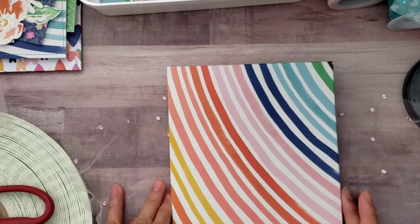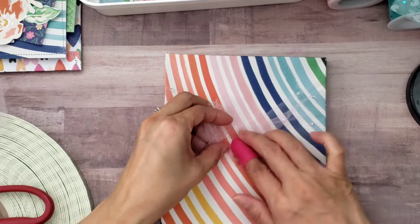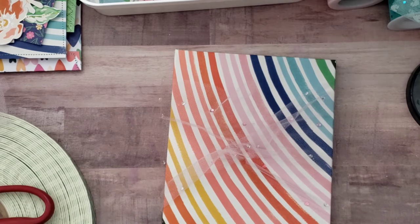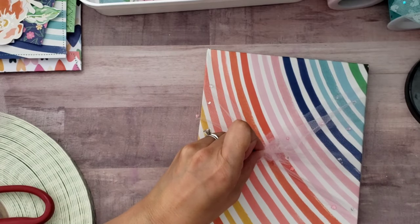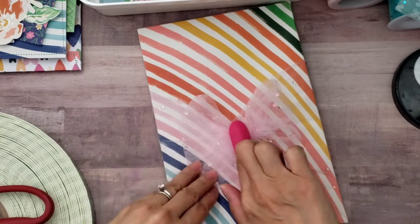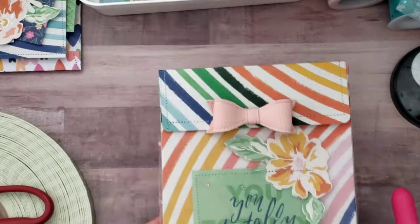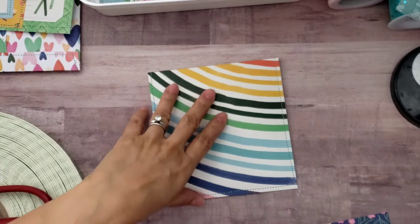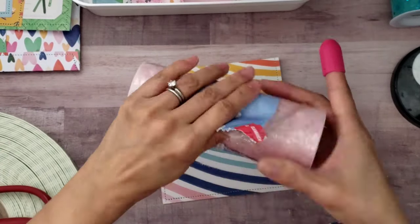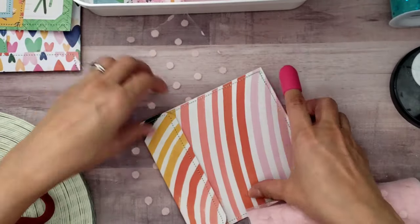I ended up using plenty of glue on this one because it just didn't want to stay. I think I just wasn't letting it dry fast enough — I really had to sit there and keep my finger on it. Then I added a bow to hide the hot glue.